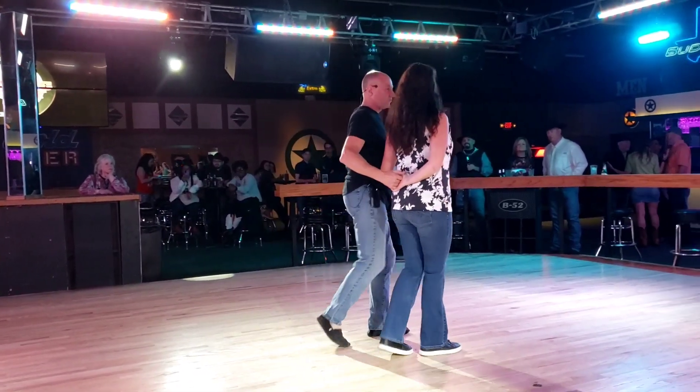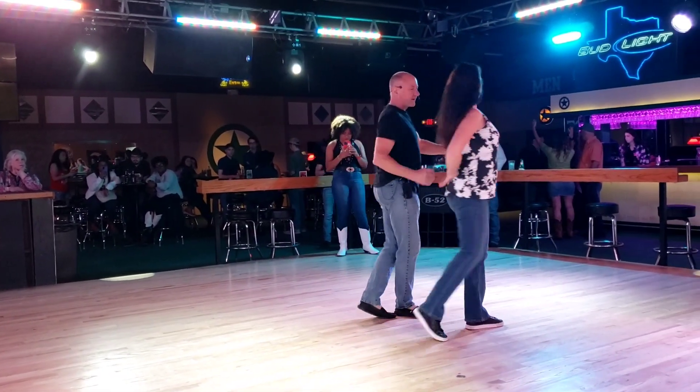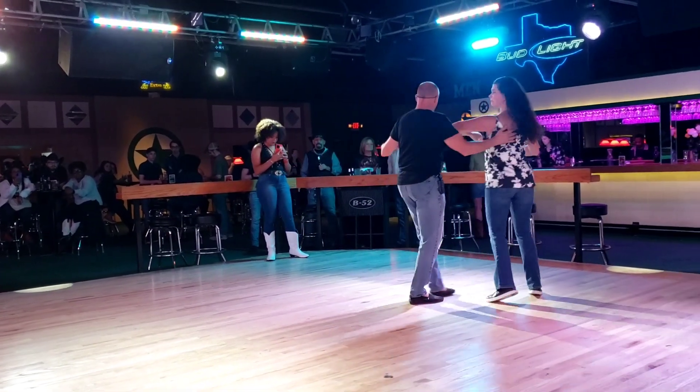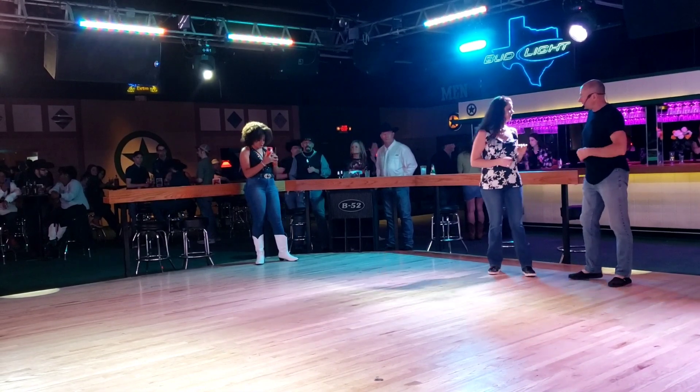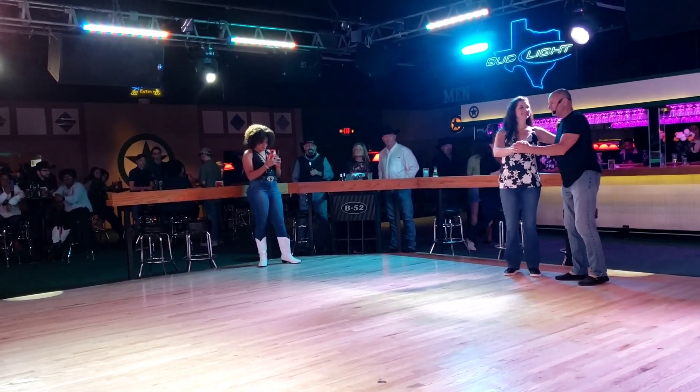One and two, three, with the prep for an exit — five, and a basic. One and two. Let's try that with the outside. Are you ready? Are you ready? Okay, here we go.